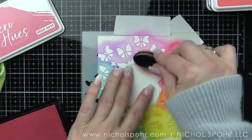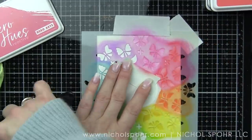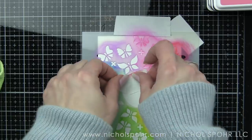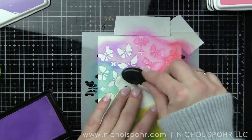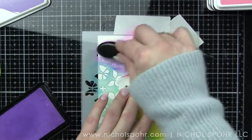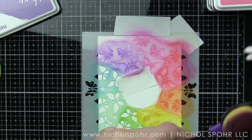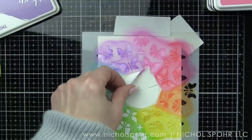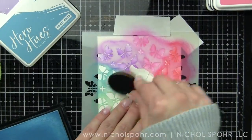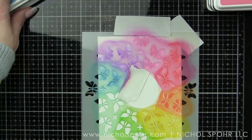If you've not used the Hero Hues ink before, they are fantastic and have a lot of the same properties as a distress ink. These are reactive with water — you can watercolor with them, you can spritz them with water and get some great results. They blend beautifully. I am a huge fan of these reactive inks from Hero Arts. There are also a couple of new colors in this release that I will try out for you when I get them.